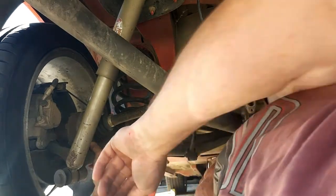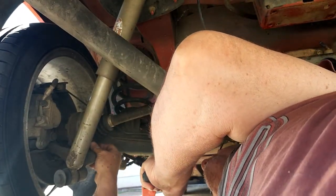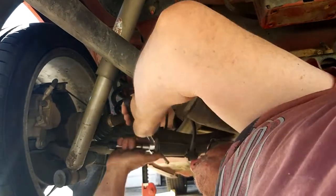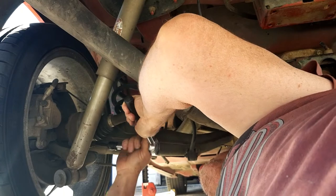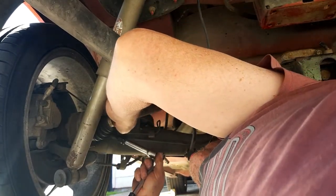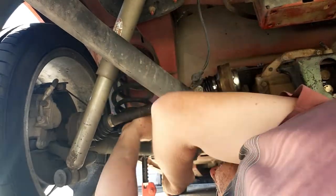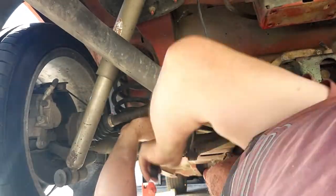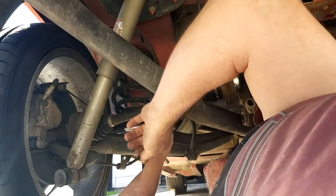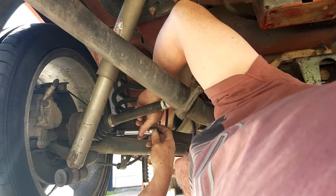They're not very hard to do, they're very easy. It's just once you've cracked them open — if they haven't been done up before, they're very hard to get started. I've got a big King Chrome ratchet breaker bar that I got from Bunnings. I think it was about 90 bucks — well worth the money if you're going to do stuff like this.